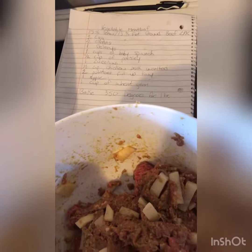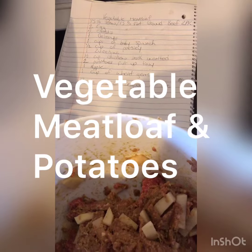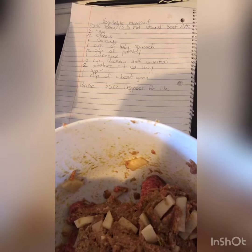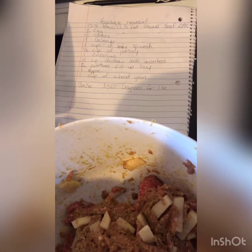Alright guys, so today for my fur babies I am making a vegetable meatloaf with potatoes. For this I used ground beef, 85% lean and 15% fat — a two-pack of ground beef.